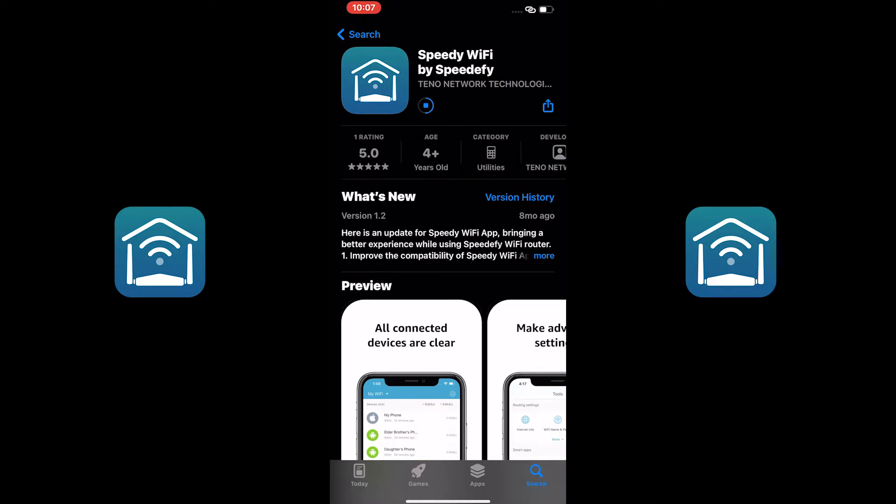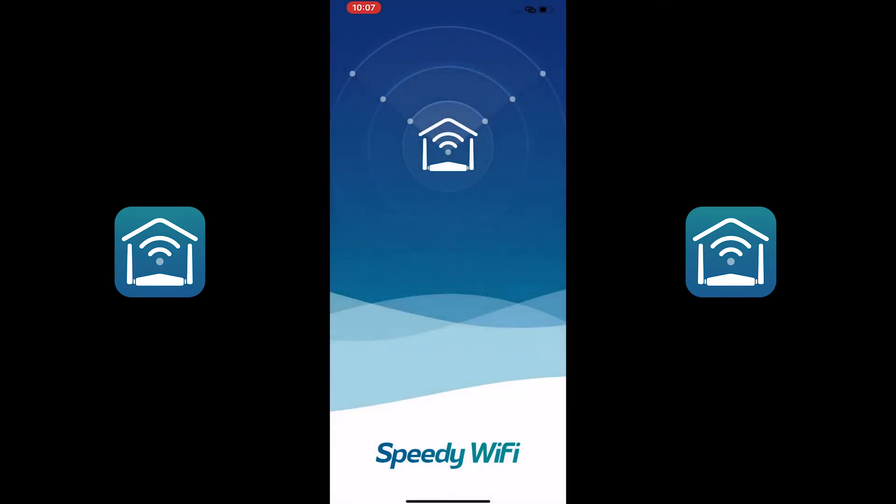Once downloaded, the app will ask for several permissions the first time you launch it. So the app can work normally, tap Allow.